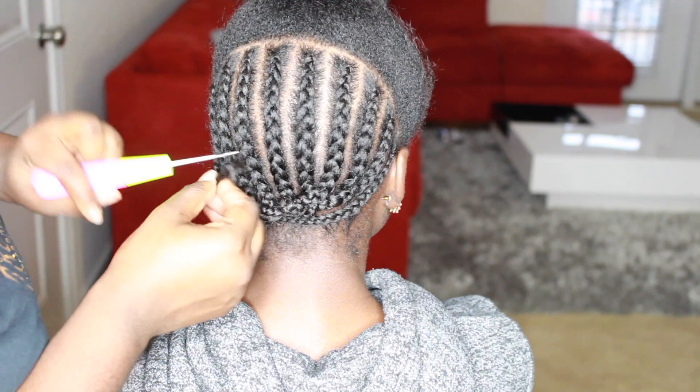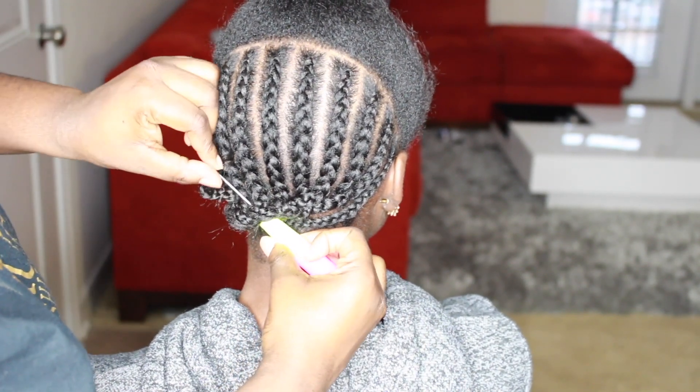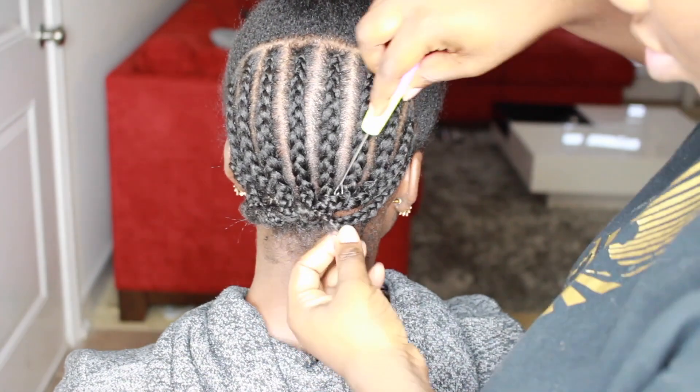So now that we are done with the cornrows, I'm just going to go ahead and crochet the — I guess you can call it the leftover braids — inside the rest of the cornrows just to secure it.